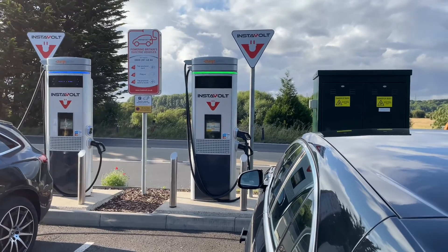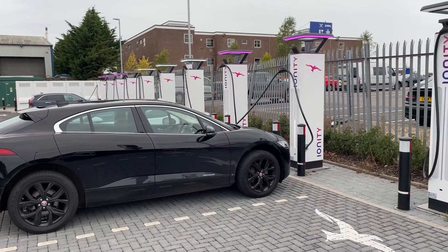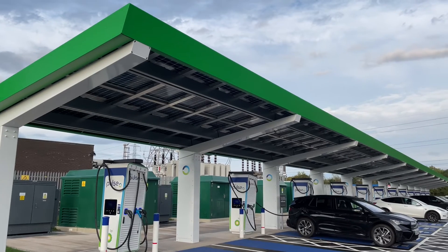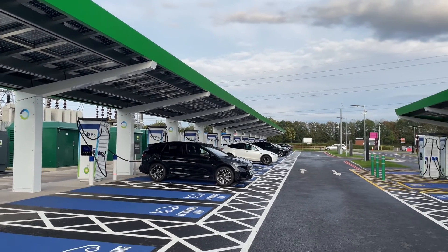When you're looking at anything over 100 kilowatts — remember the maximum speed the I-PACE can take is 104 kilowatts — it doesn't matter if it's a 120, 150, or 350 kilowatt charger, the maximum speed you're going to get is only that 104 kilowatts. You're then talking about speeds of around 220 miles an hour, and a 10 to 80 percent charge in around 44 minutes.